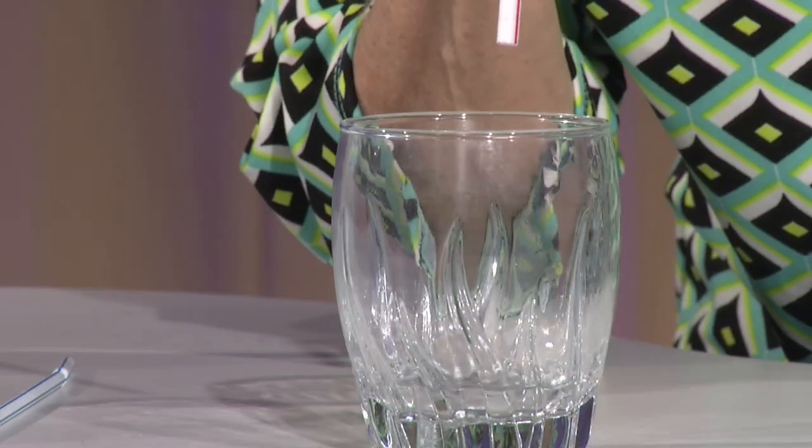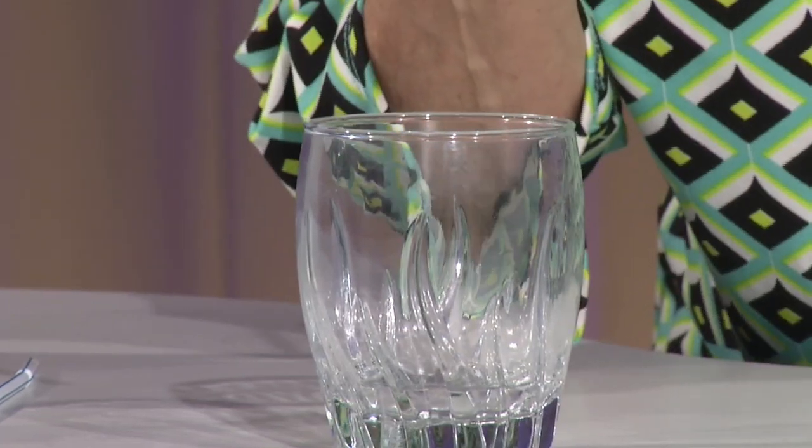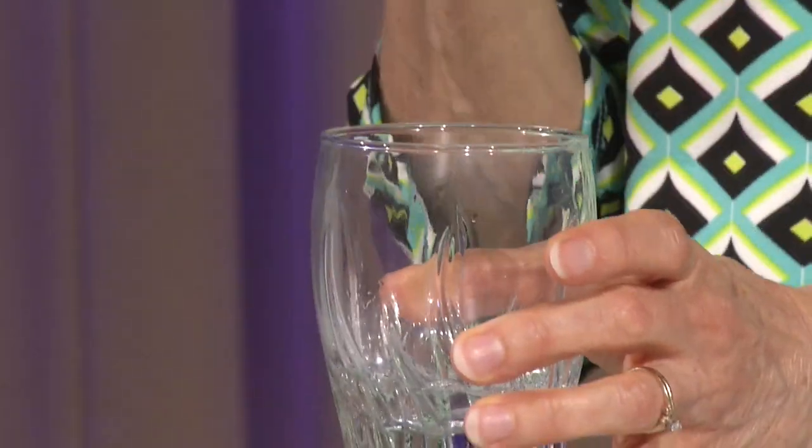Now I'm going to do that into my cup. I'm not going to touch the water with my straw, I'm just going to blow, and my water is moving. Now I'm going to blow stronger, and I'm going to try and blow a hole in my water, and I can do that without even touching the straw into the water.